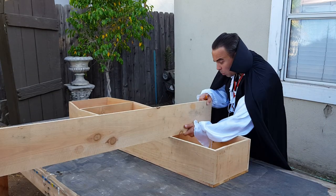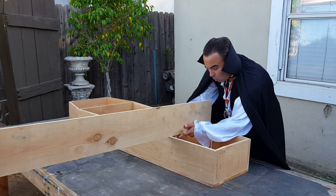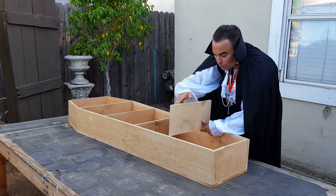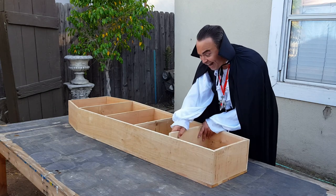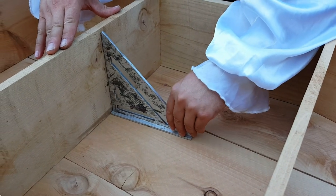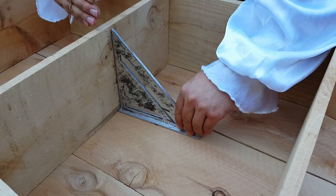For the shelves, I hold a board into place and then mark both sides to cut. You can use a speed square to ensure your shelves stay straight.